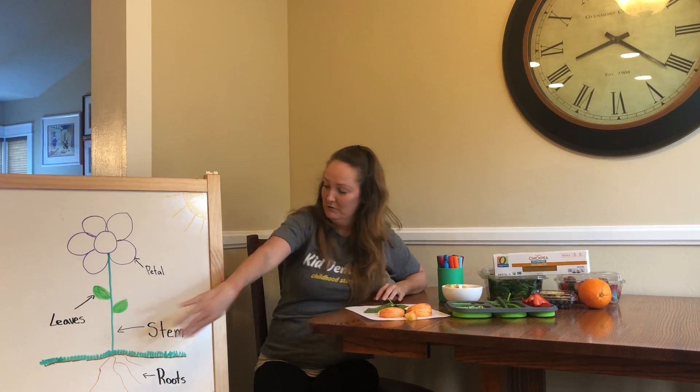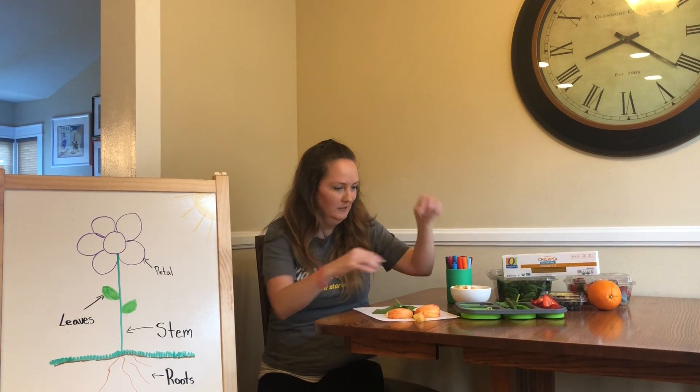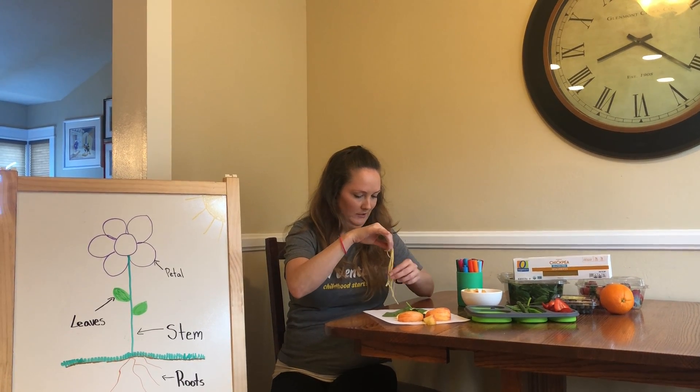And then I thought for the roots down below, since the roots are kind of like stringy looking, I thought some leftover spaghetti. So then you can make some lines with the spaghetti.